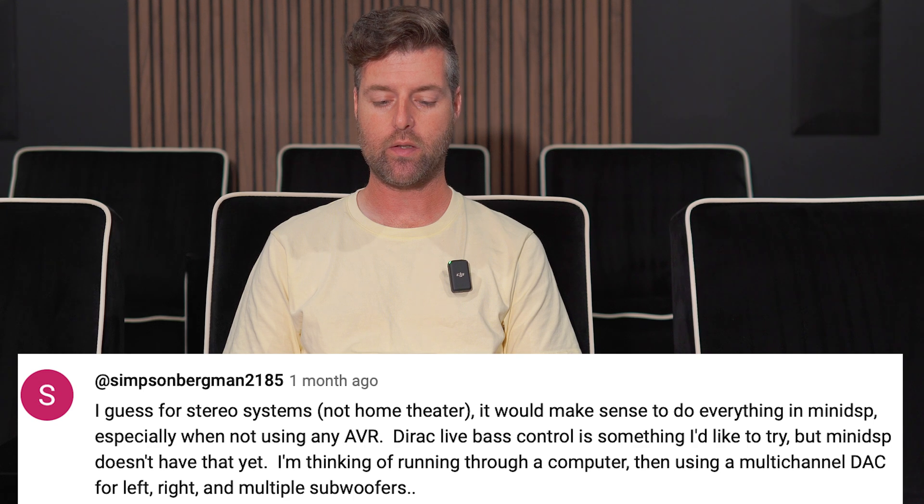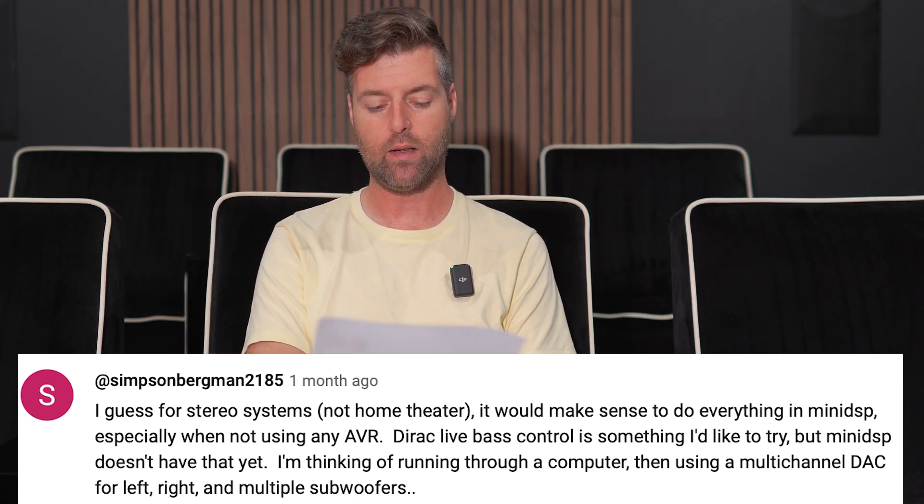Hi everybody, this is Matthew Pose with Pose Acoustics, and in this one Simpson Bergman 2185 has a question. He gave $2 — thanks for these videos.